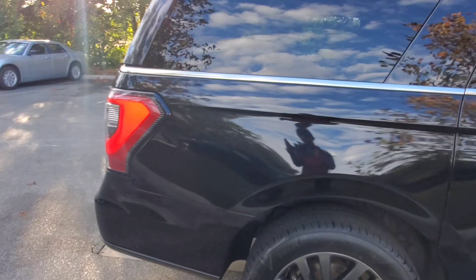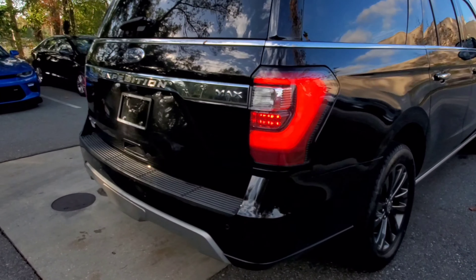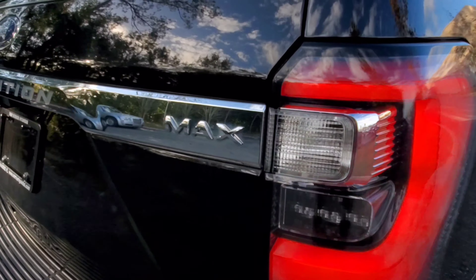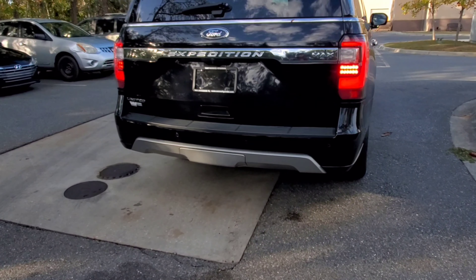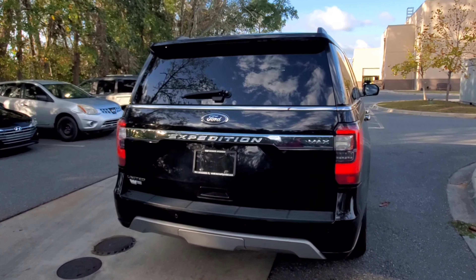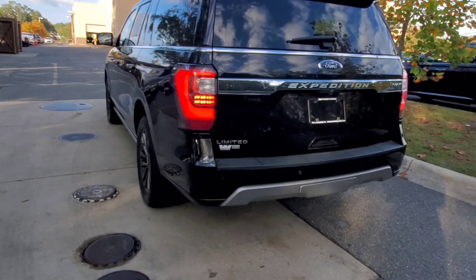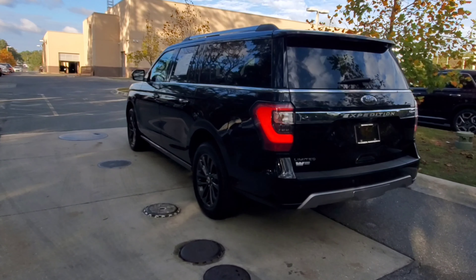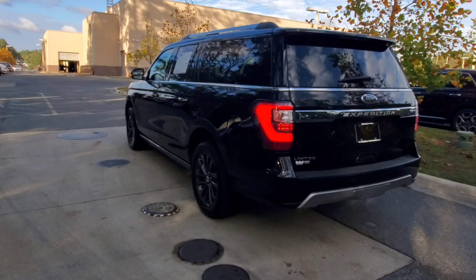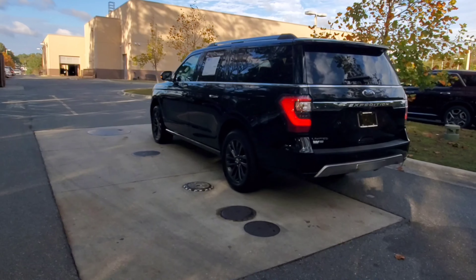Coming around to the back, you have LED turn signals, LED brake lights, all that good stuff. There's the Max emblem. It does have a power liftgate, reverse sensors, and a reverse camera — all kinds of goodies on here. Nice touches all the way around. Come around to the side — got these big wheels on there. Look at the presence of that vehicle, how long it is. And there is plenty of leg room and cargo area even after the third row.